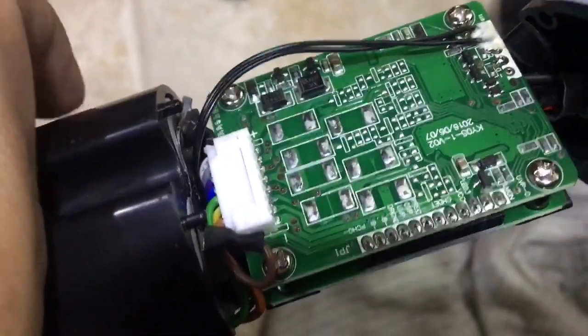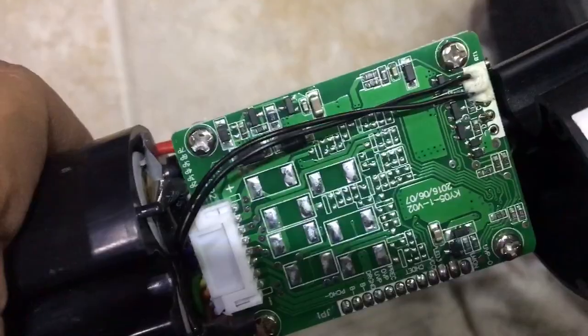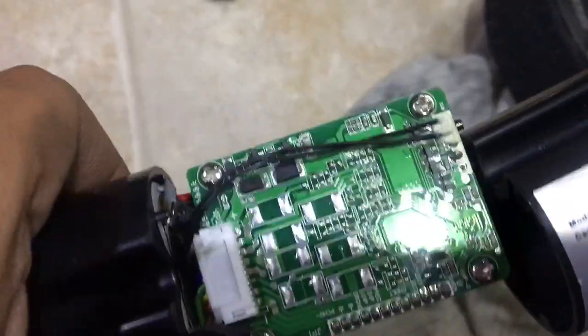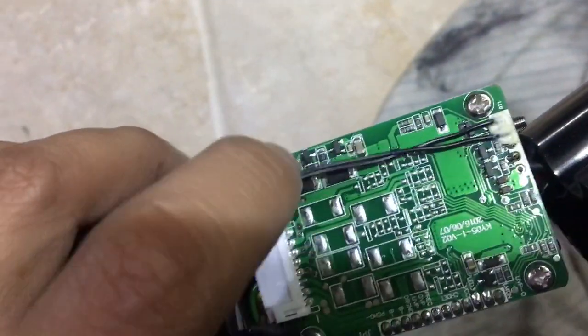Here's the BMS — battery management system. It's good, this is safe. And here's the temperature sensors, temperature cable, and another one is here.